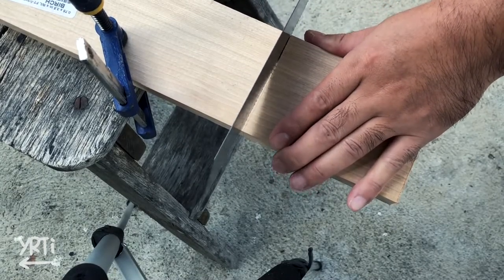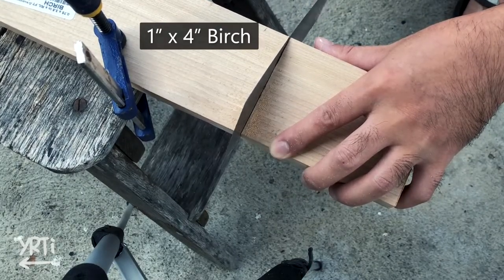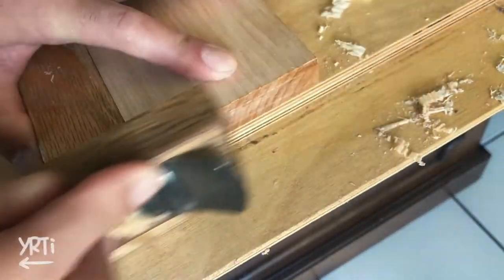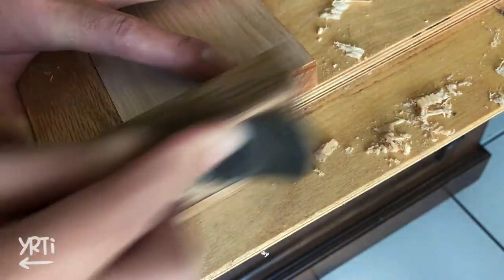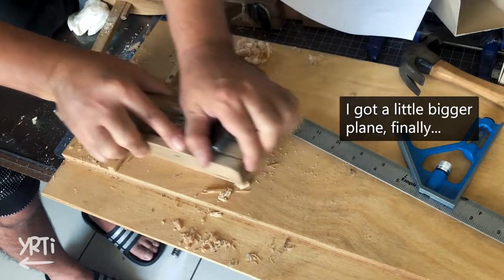I wanted to use scrap pieces of wood to be cool, but I didn't have any. So I bought birch wood and cut them. Then I planed the edges and surface. I checked lots of videos about how to plane well, but I think this requires more experience anyway.